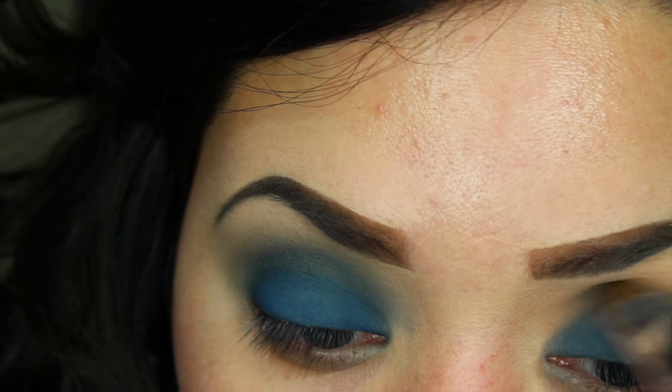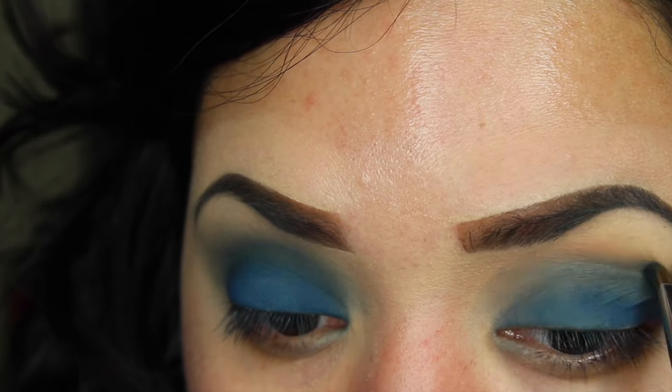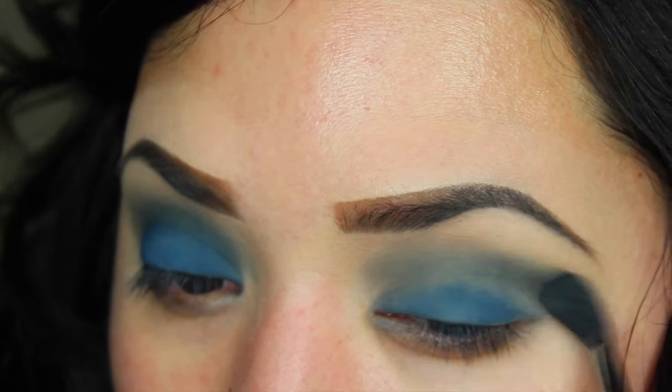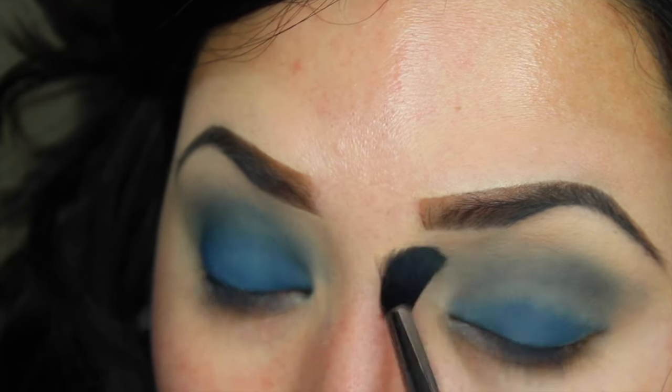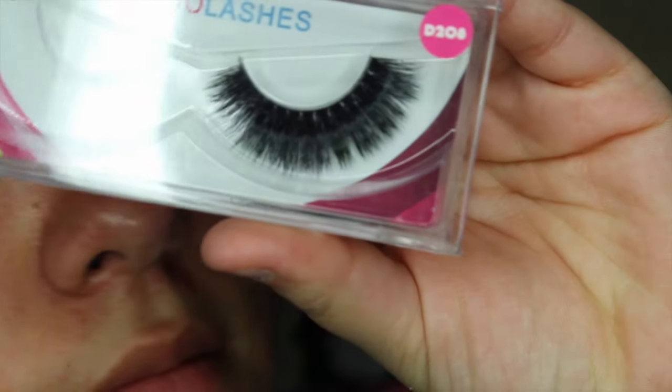After I finished up my eyeshadow, I put on some false lashes. I used the Dodo Lashes in style D208 — these are like five-dollar mink lashes. I do have a discount code to get 10% off your entire purchase; it is FAB (Fabiana), and I will leave the link down in the description box as well as the discount code.